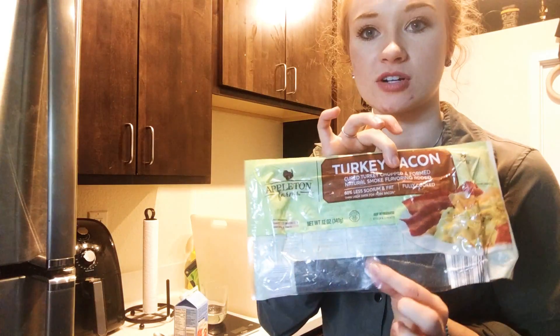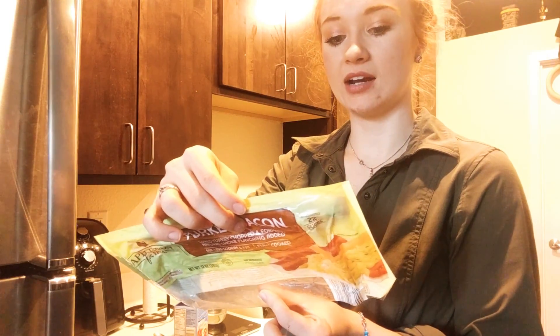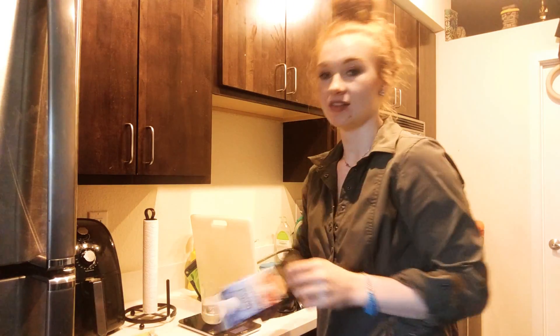It is the Appleton Farms turkey bacon. The macros on this are per slice: two and a half fat, two protein, and zero carbs. So that's what we're doing for the turkey bacon, and then we're going to do egg whites.